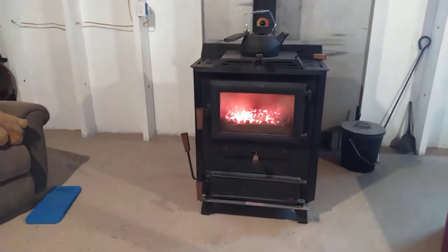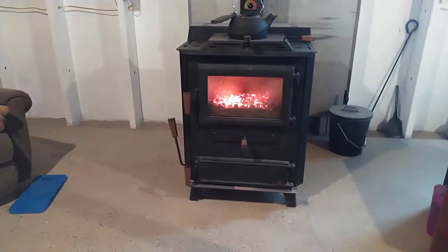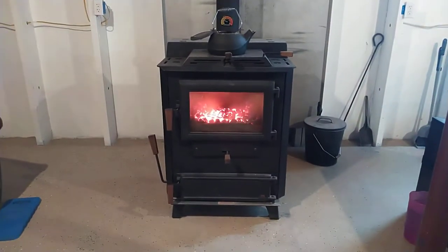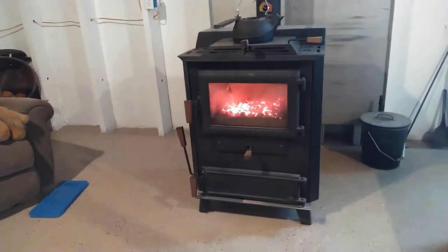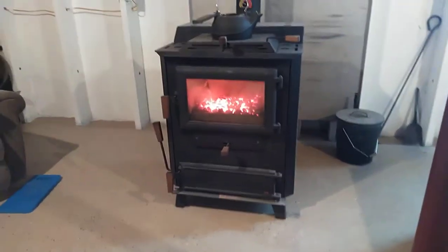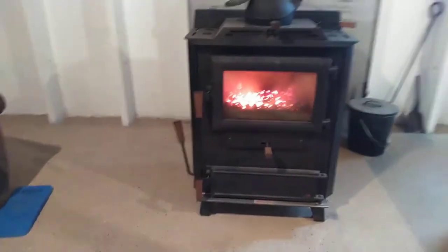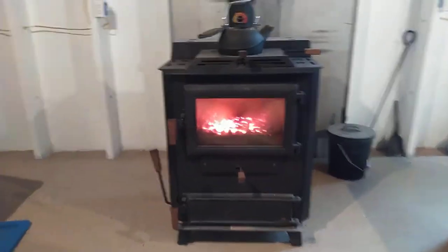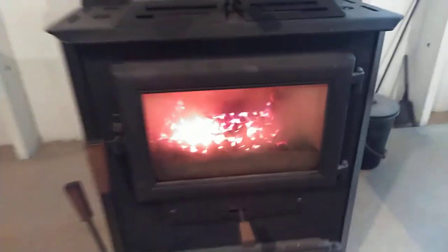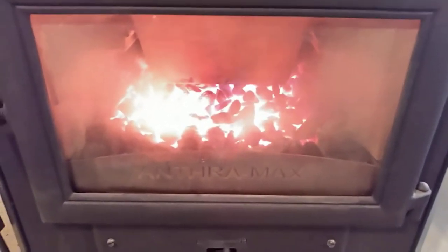It's 10:30 in the morning, outside temps are 26 degrees with a windchill of 18. About a thousand square foot ranch with a full basement — upstairs temps are 64 currently, downstairs 74. No ductwork; we leave the basement door open and there's one vent cut in the floor in one of the rooms. This is the DS Anthramax 15, the middle one.